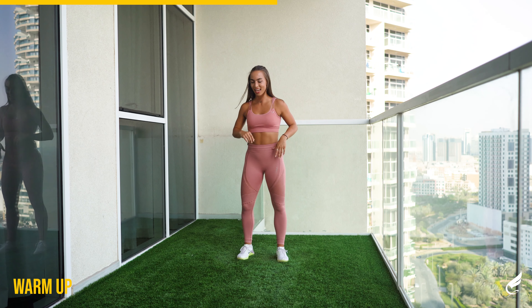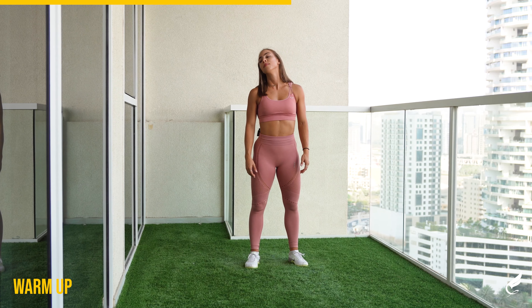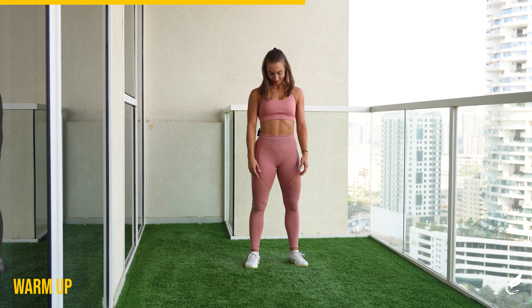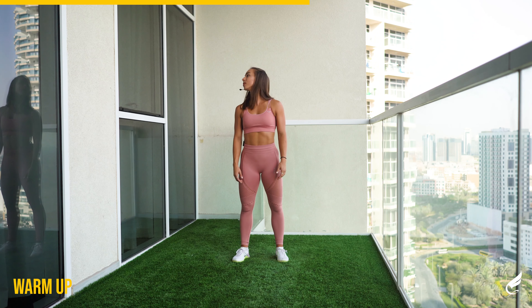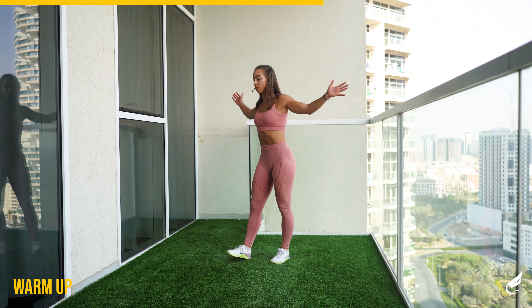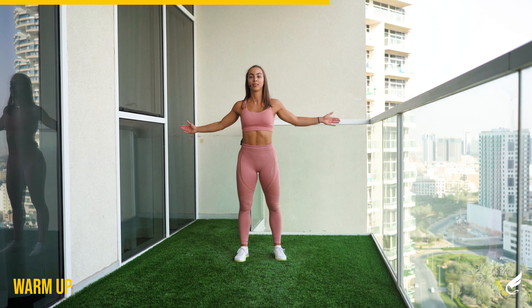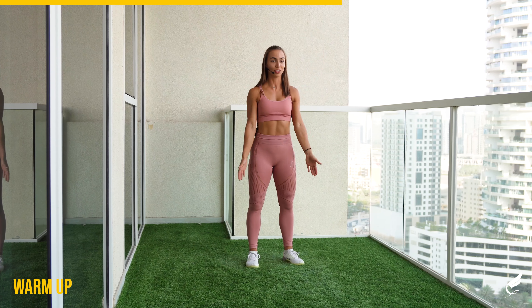Ready for round two? Let's start with the head circles again. Only one side first — breathe, get your heart rate down. Let's switch. Last five, four, three, two, and one. Full arm rotations again, only forward. Are you getting warmed up? Good, I am. Keep it up. Speed up the pace if you're not warmed up yet.